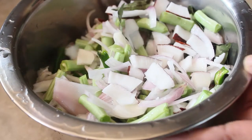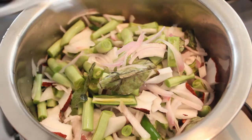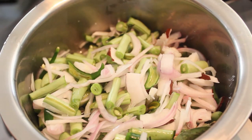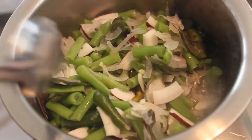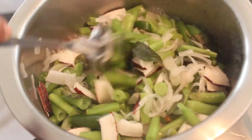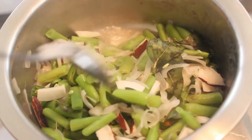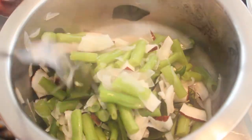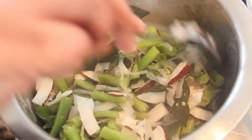Beans are ready to cook. We'll cook the beans.